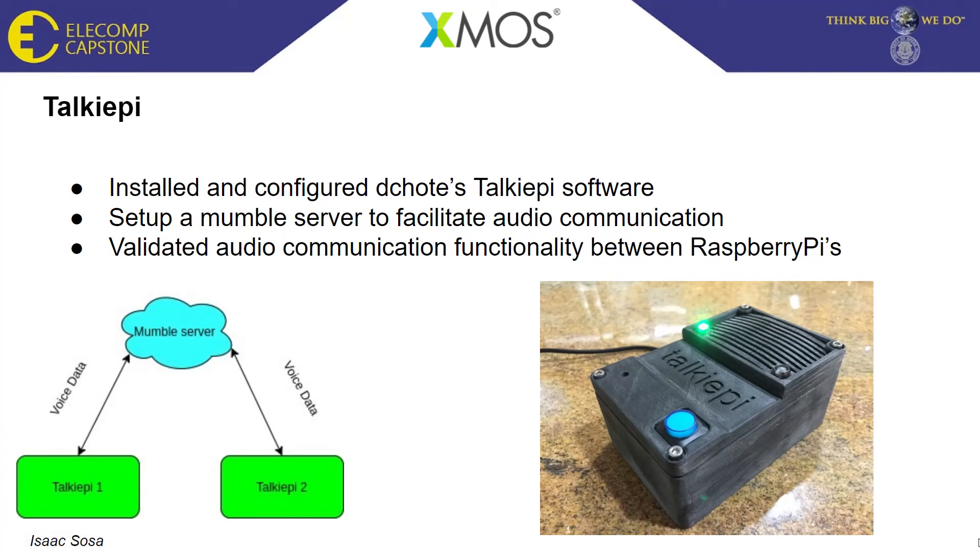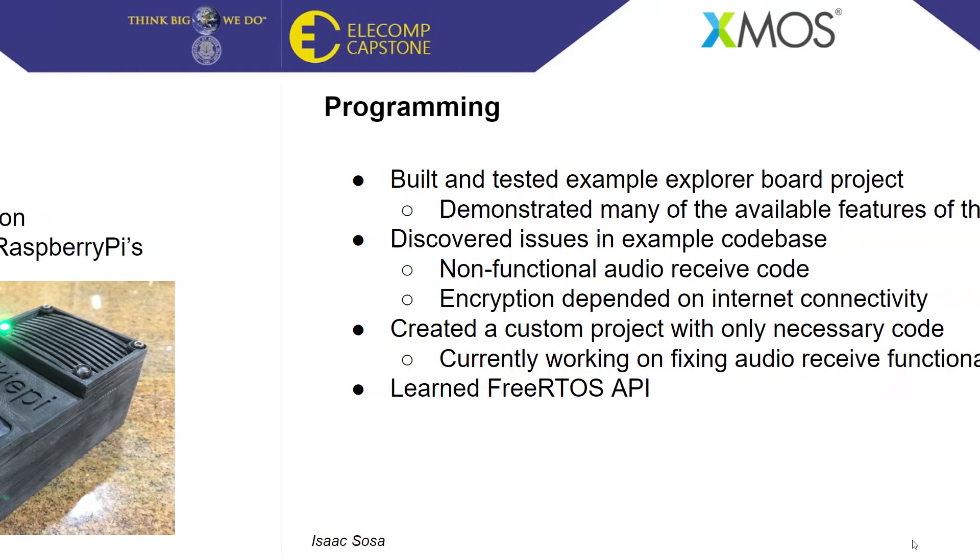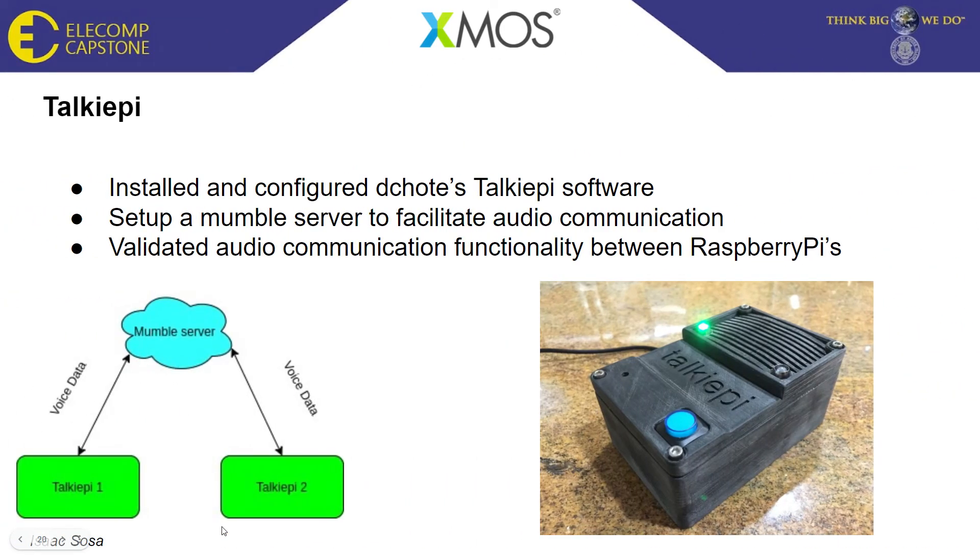As part of our initial research for the baby monitor project, our technical directors Andrew and Steven suggested we look at the TalkiePi — a Raspberry Pi-based walkie-talkie that requires a host server to allow the devices to communicate. I built one of these TalkiePis by installing the necessary software from GitHub and set up a Mumble server to allow audio communication between the TalkiePis. I ran the server on my laptop and had the Raspberry Pis talk to each other to confirm voice communication was working.